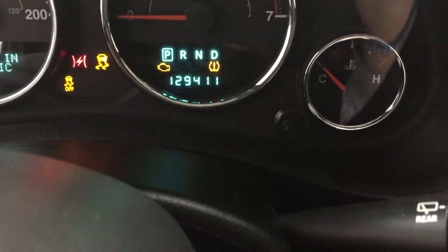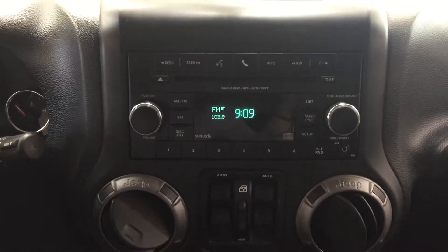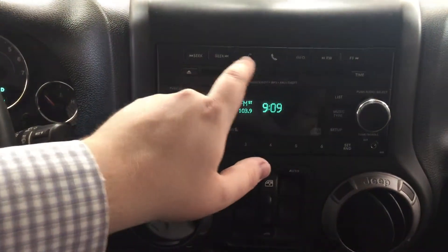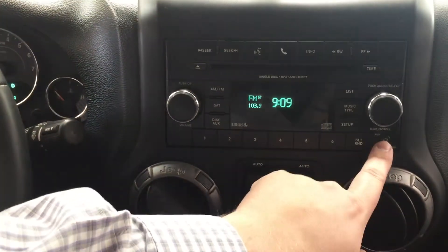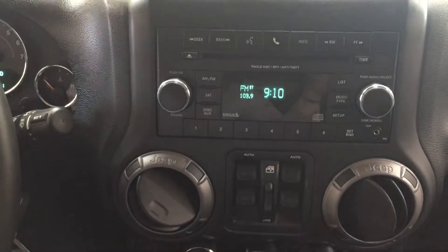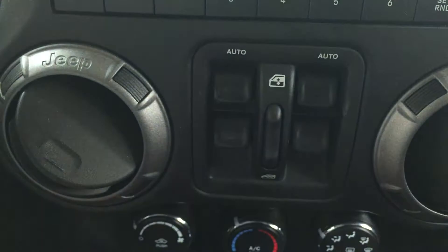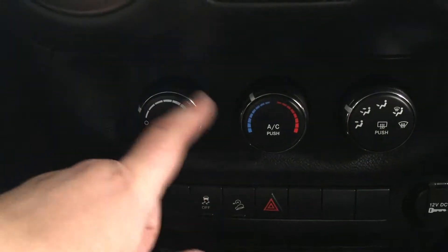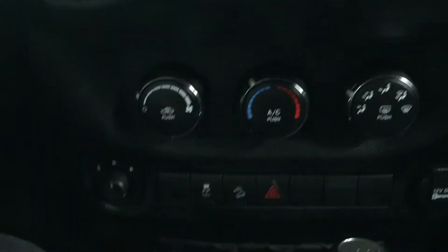I'm just going to close in on the exact kilometers so you can see what it's currently sitting at. We're also going to be taking a look at your center dash as well as your AM FM CD player. At the very top you'll see your voice recognition and Bluetooth, and on the side you have your auxiliary port, AM FM CD player, as well as your satellite radio. Down below you have your window controls for both your front and rear windows, and underneath that your temperature control settings with fan speed, temperature control, mode select, defroster, and AC.